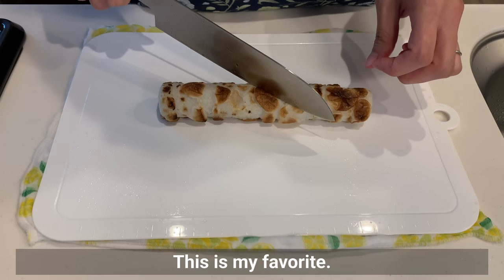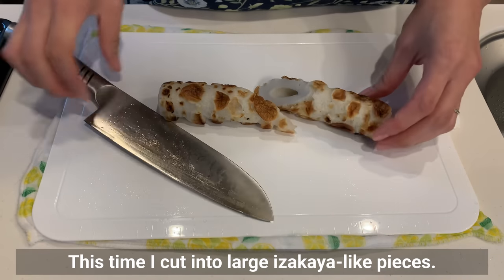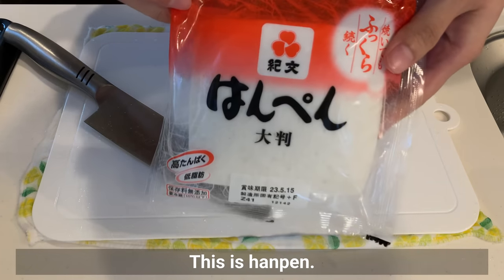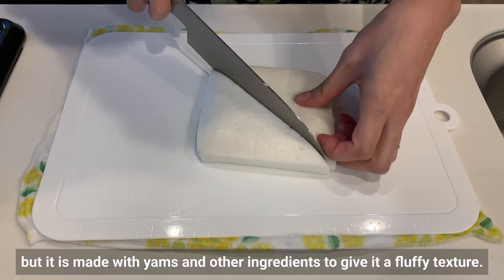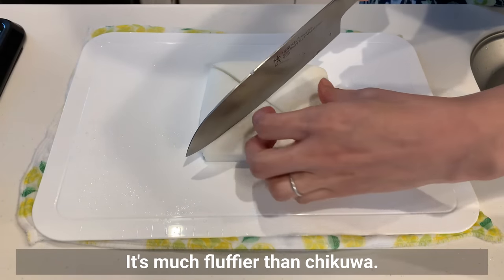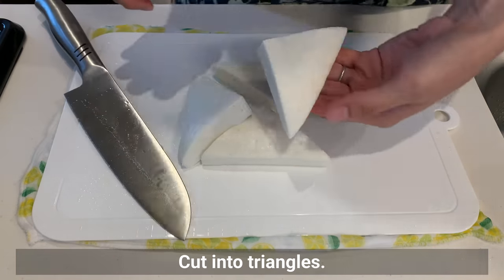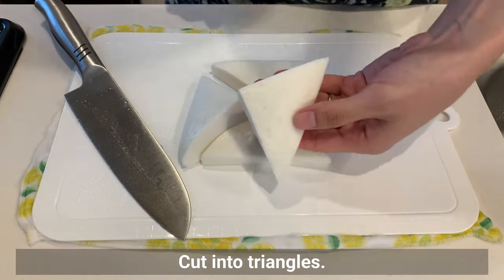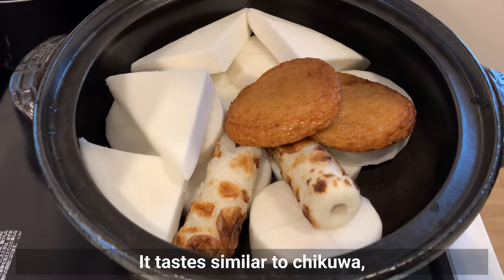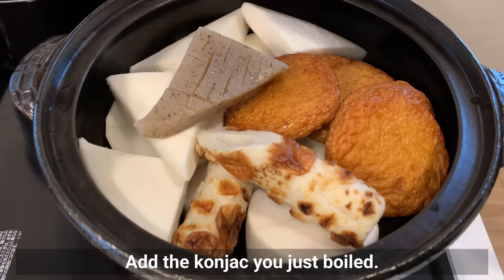This is chikuwa, a boiled fish paste — my favorite. Cut into desired size; this time I cut into large izakaya-like pieces. This is hanpen, also a fish paste but made with yams and other ingredients for a fluffy texture — much fluffier than chikuwa, and it soaks up soup very well. Cut into triangles. This is called satsuma-age — it tastes similar to chikuwa but slightly different because it's deep-fried. Add the konnyaku you just boiled.